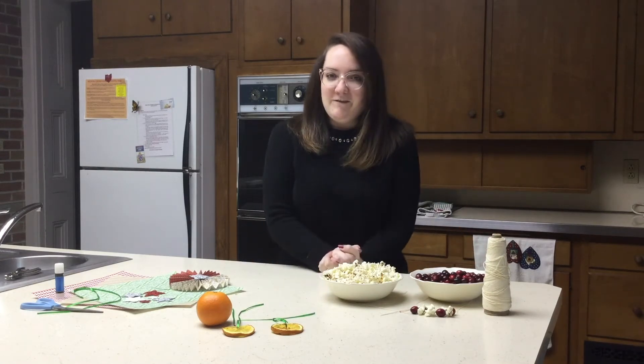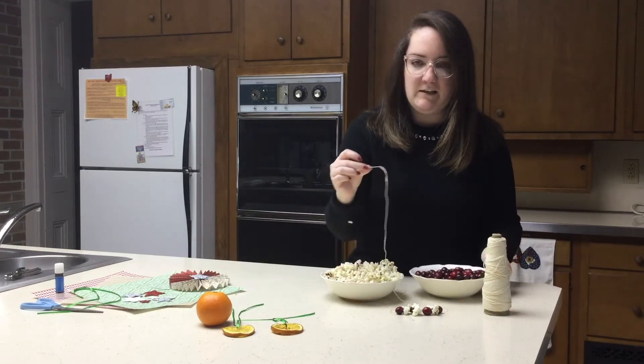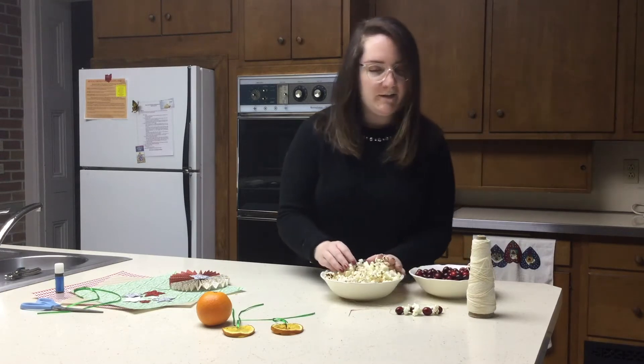I will show you three crafts in this series, and you can follow along with me on making a popcorn and cranberry garland. For that you will need a needle, some string, and then some fresh cranberries and some popped popcorn.